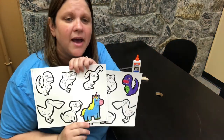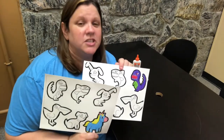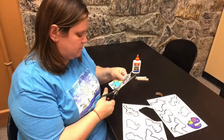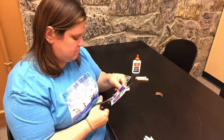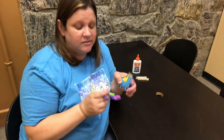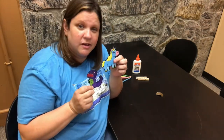Okay, so now that you have two animals colored in on each of your sheets, now we're going to cut them out with our scissors. Okay, so you should have two of your animals cut out now.